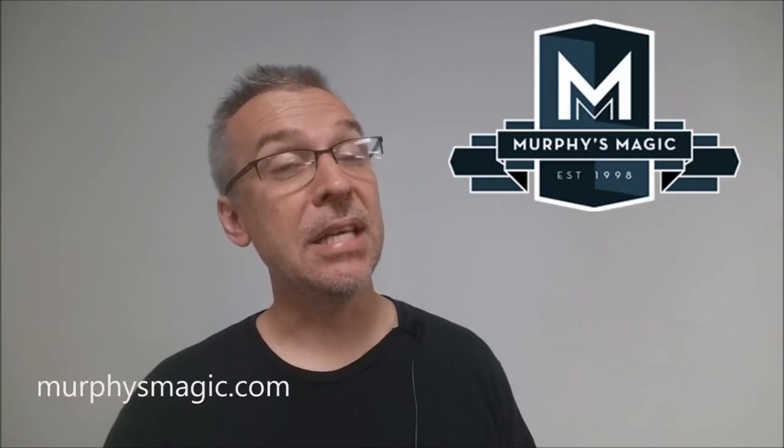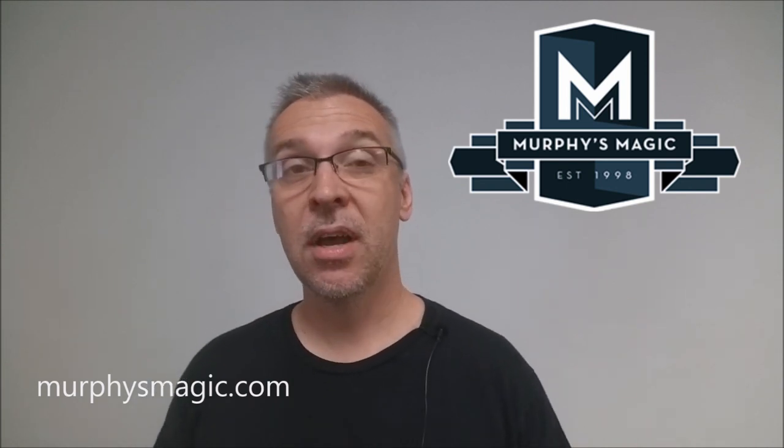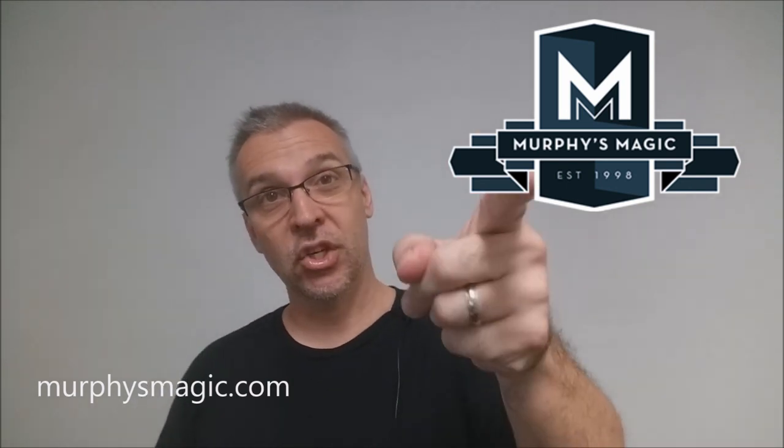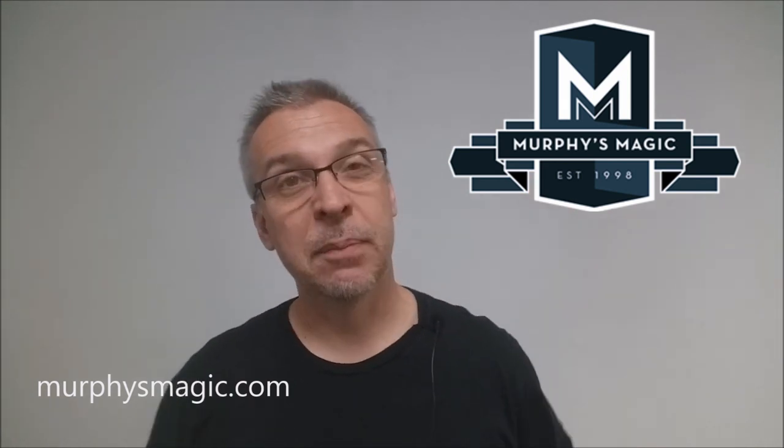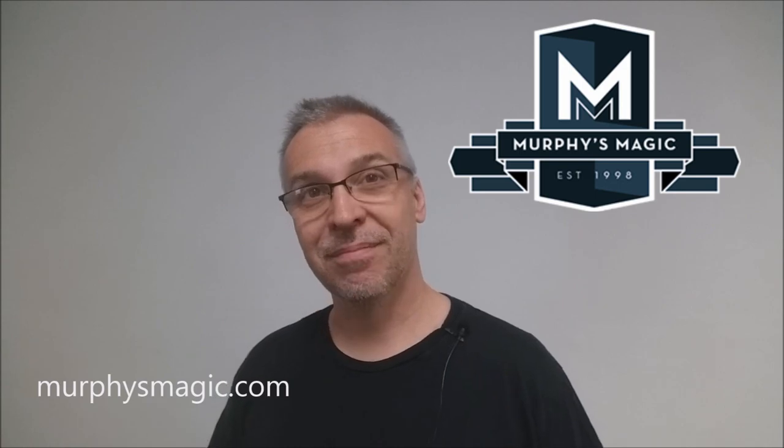That is my review for Deceive from Sans Minds Creative Labs. As always, I want to thank Murphy's Magic Supplies for allowing me to have this trick so I could do the review for you. If you'd like to purchase it for yourself, you can find it from your favorite Murphy's Magic dealer. Thanks, bye.